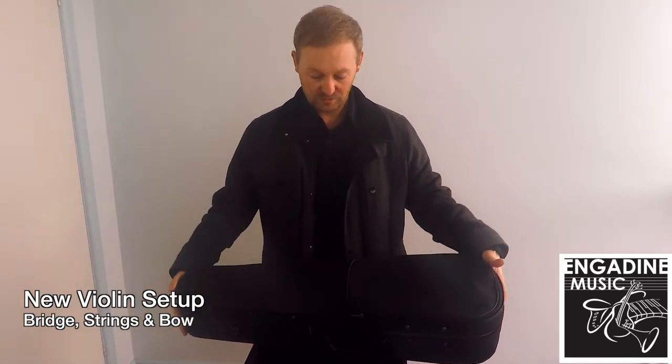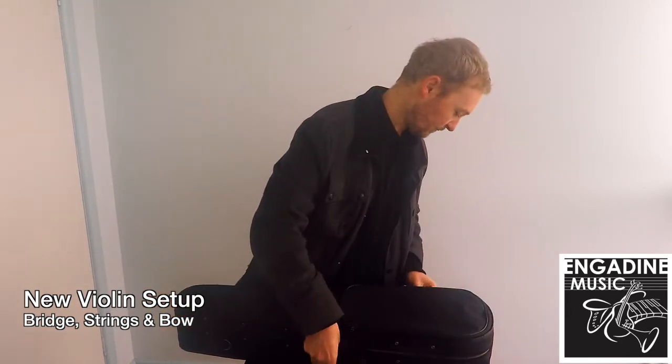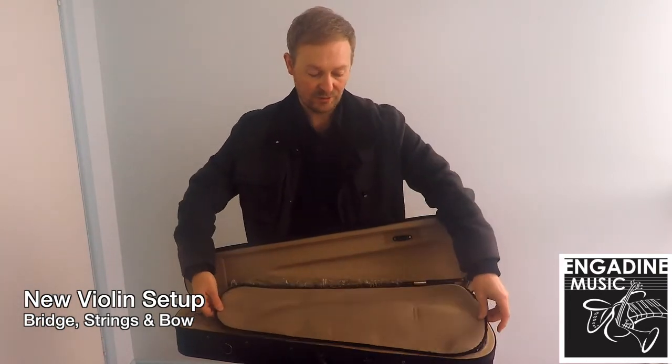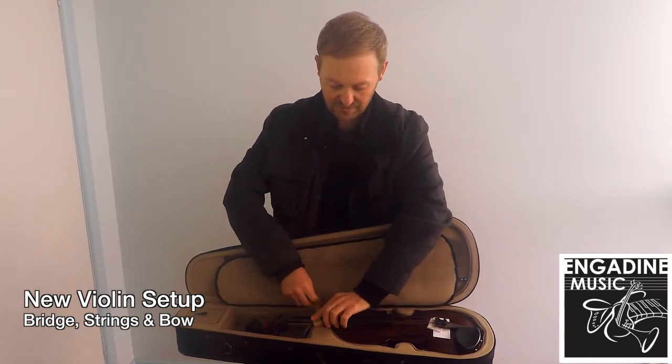You have a case no doubt that looks like this. First step is getting it open. Inside you'll have a bow, a protective sheet, and then the instrument itself. We're just going to undo the struts and take it out and have a look.